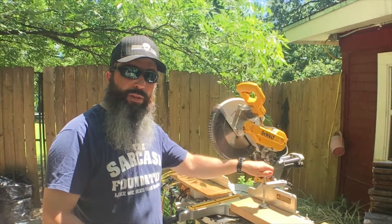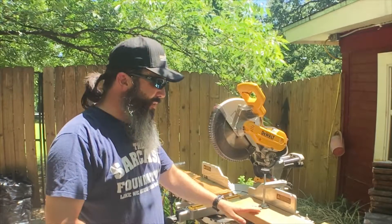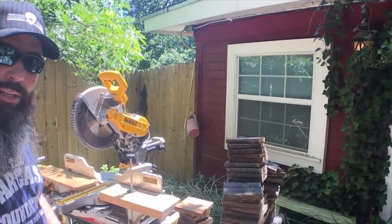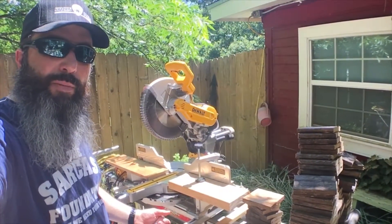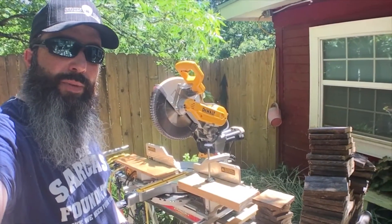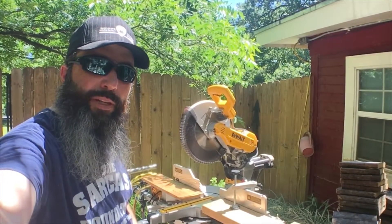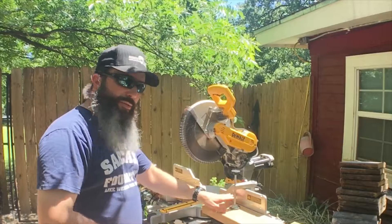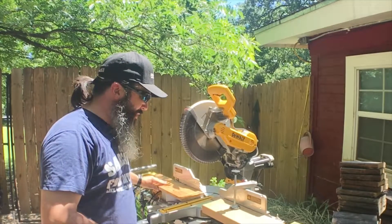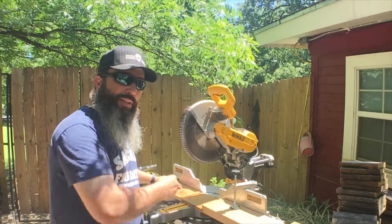My miter saw comes with this little clamp — it's pretty handy. I just use a two-by-six, put it in the place I wanted it, and then cut all these boards here — they're all the same length. I was able to do that because I used my stop on the miter saw. I just run each board up against the stop, cut it, run the next board against the stop and cut it. Make sure your piece is secured against the fence on both sides, run your material up until it stops against that board, and then go ahead and cut it.